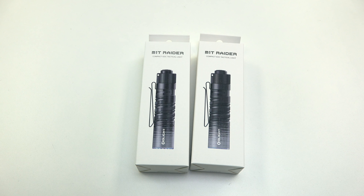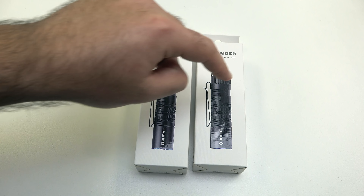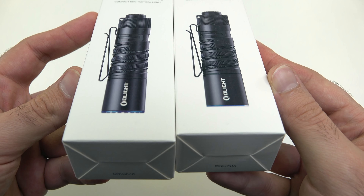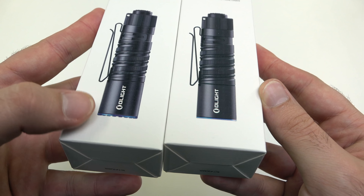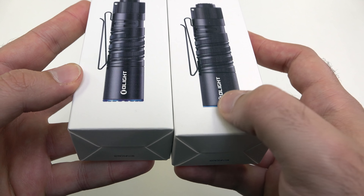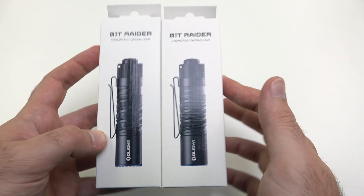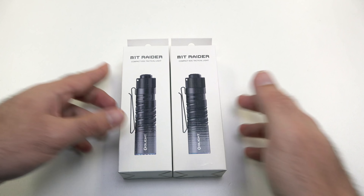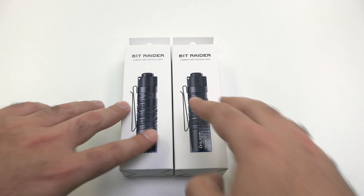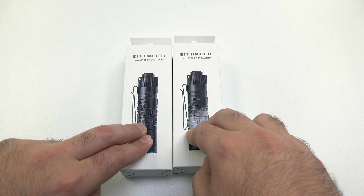Right here I have got both versions of the M1T Raider. This is the standard US version here and the special edition right here. You can tell on the front that this one has a machined-out bezel with crenulations, and this one is a smooth bezel. I do want to show the differences between these two so you guys can decide which one you're going to pick up for 50% off tomorrow.